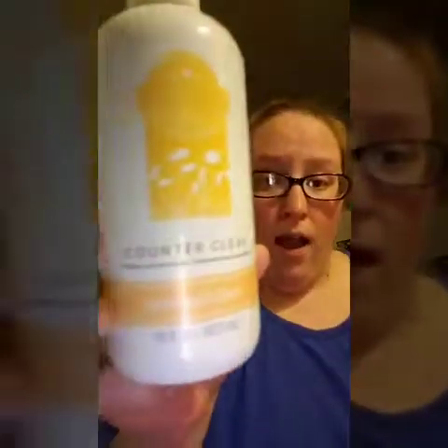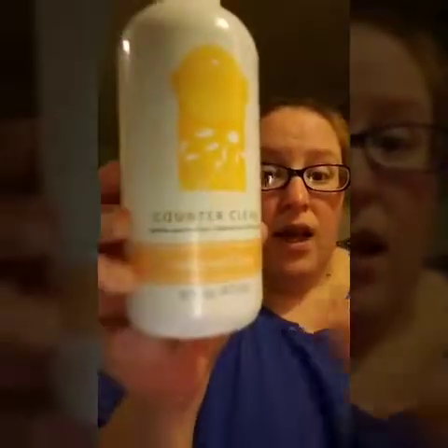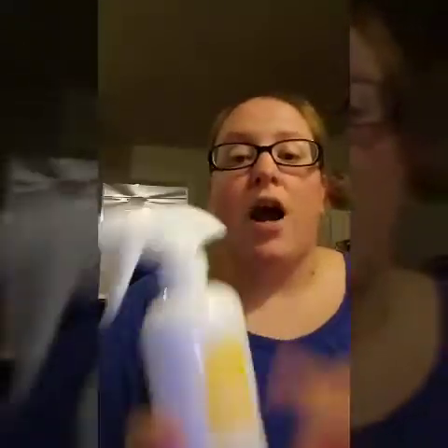It is this — Counter Clean. Sunkissed Citrus is one of my favorite Counter Cleans, and I'll tell you why. It gives a little burst of orange citrus scent when you use it. And the reason why I love Counter Clean is because I use this not only on my countertops or my granite kitchen tabletop to clean it off.